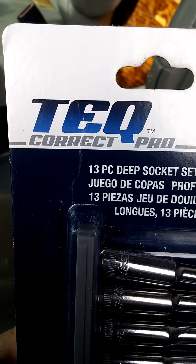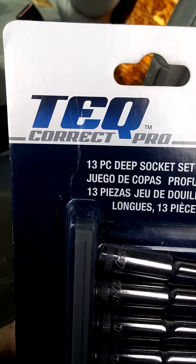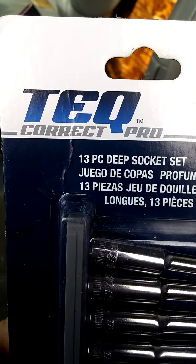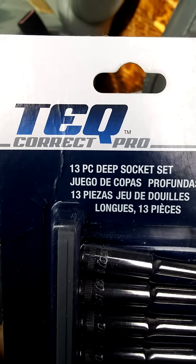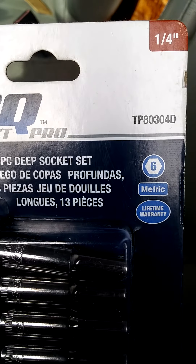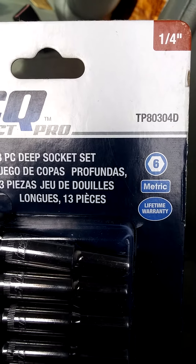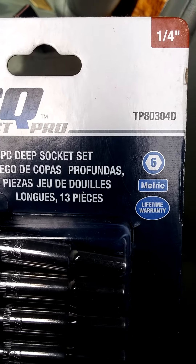What's going on social media land? The Backwoods Mechanic from the Backwoods Garage, and today I'm going to do a tool review about Tech Correct Pro. I picked this specific setup at Car Quest — it's a quarter inch drive six point metric socket set with a lifetime warranty.